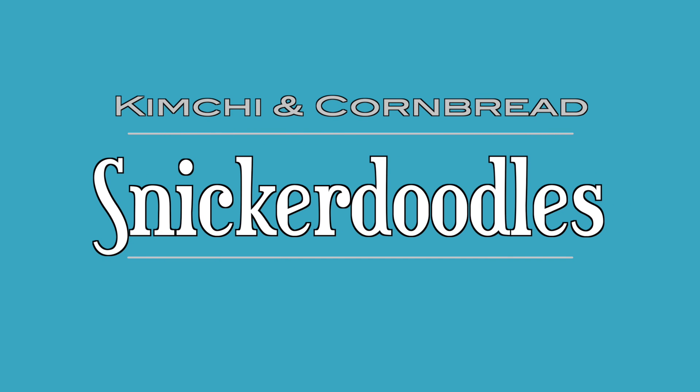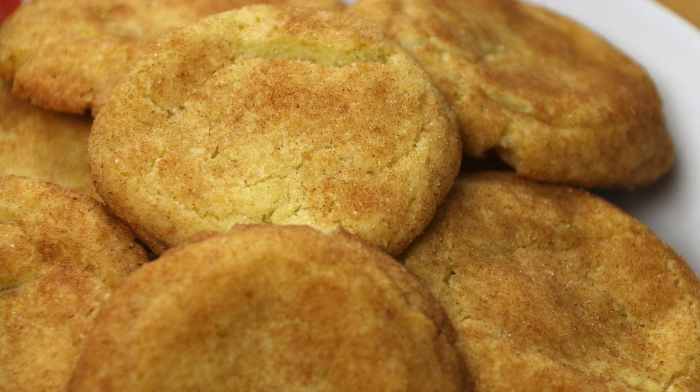Hi everybody, welcome back to Kimchi and Cornbread. I'm Sherry. Today we're going to be continuing on with our Christmas treat series and we are going to be making snickerdoodles today. The recipe will be linked down below.